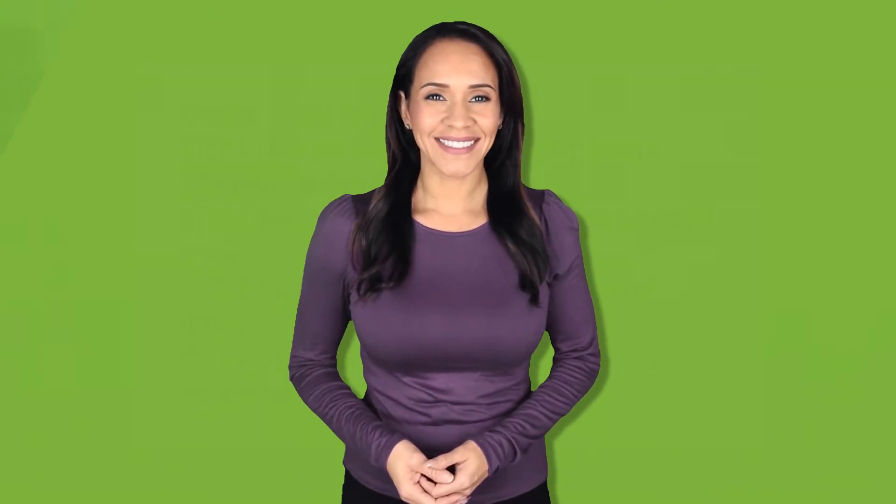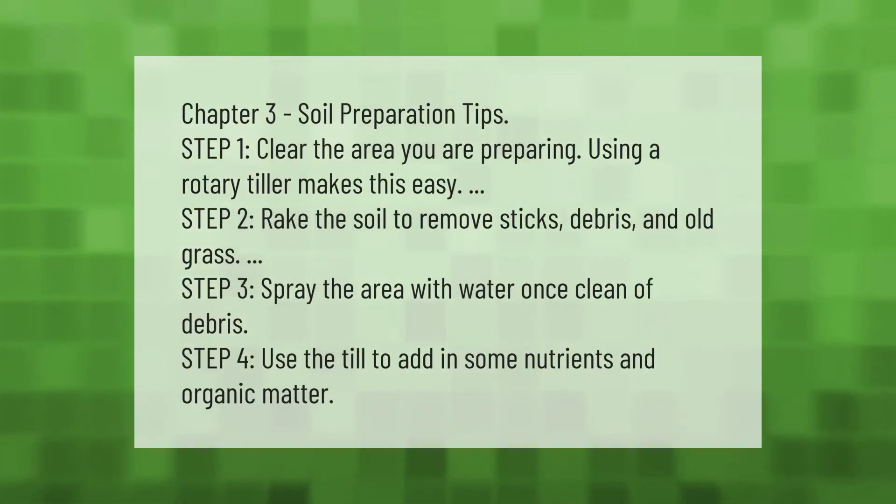Chapter 3: Soil preparation tips. Step 1: Clear the area you are preparing — using a rotary tiller makes this easy. Step 2: Rake the soil to remove sticks, debris, and old grass. Step 3: Spray the area with water once clean of debris. Step 4: Use the tiller to add in some nutrients and organic matter.